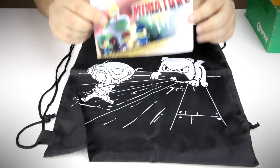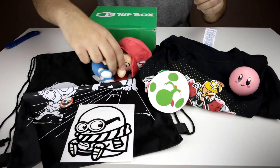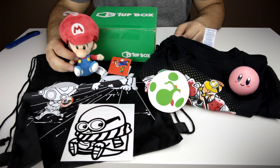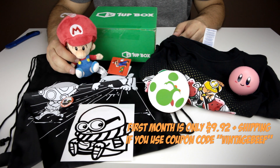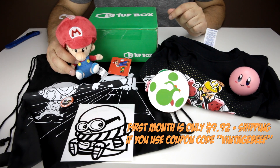And then, of course, you got the postcard — or not really a postcard, but just the summary of what you get in this box. Miniature. And there you have it. That's this month's 1-Up Box. Not bad at all — a lot of good value for what you get. If you guys are interested in 1-Up Box, check out the description for details. You can even save some dollars.